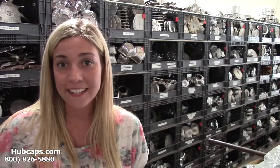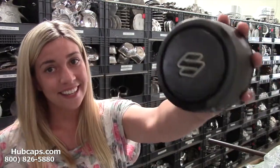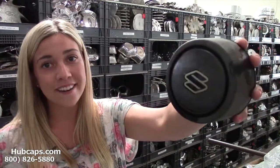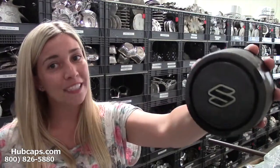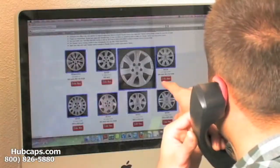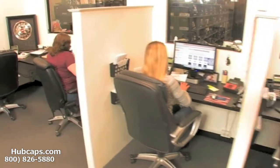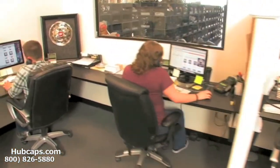Let's take a close look now at our factory original Suzuki X90 center cap. If you have any questions, we're here to help you. Give us a call today to see if we have the Suzuki cap that you need. Our online sales department is waiting to assist you by answering your questions and helping you to securely place your order online.